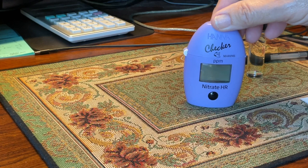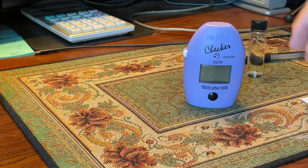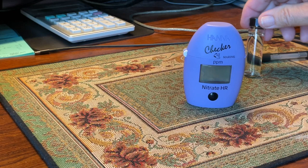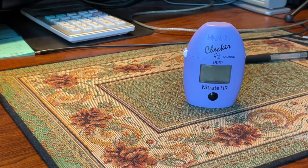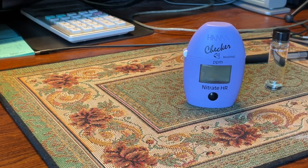Here I have a Hanna nitrate tester and I'm going to show you how to use it. One of the hobbyists bought one and wanted to know how to use it, so I filled a vial up to the 10 milliliter mark with my antique goldfish aquarium water. I've double-checked this — even though it says marine, some people are going to say it's not as accurate.